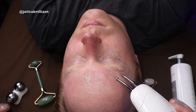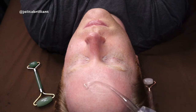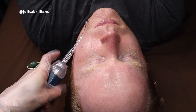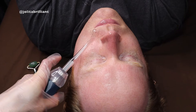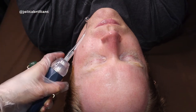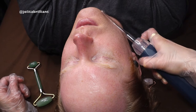Next up is the high frequency device. You can purchase these on Amazon — we do not retail them — but make sure you purchase a three-pronged grounded one. The argon gas is more for anti-acne and the neon gas is more for anti-aging, which is usually orange color. They're pretty similar, but make sure when you purchase the three-pronged one that it's grounded because it does involve electricity, so you don't want to be playing around.